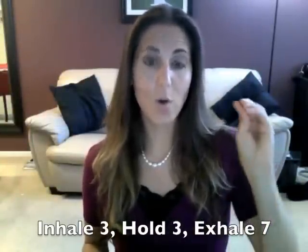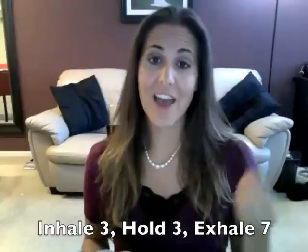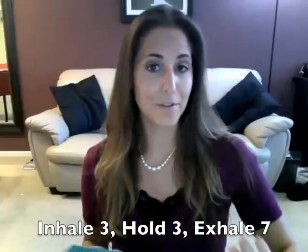Now we're going to inhale for three counts, hold for three, and then exhale for seven. The reason we're making that inhale shorter is because I want you to get used to taking in more air in a shorter amount of time. Whenever you play fast music, sometimes that's all you have — a split second to get all that air in. So practice trying to get it all in in three counts.